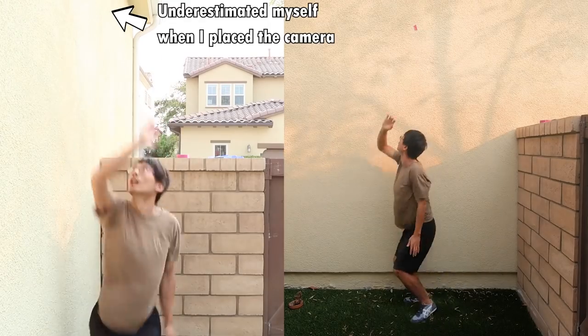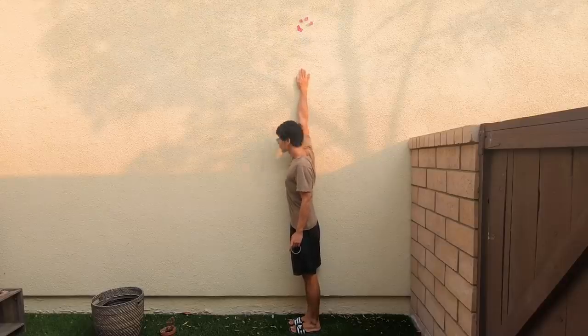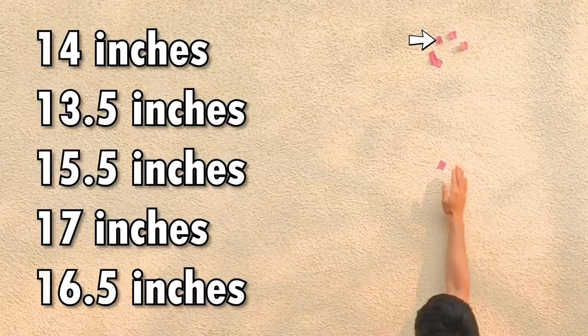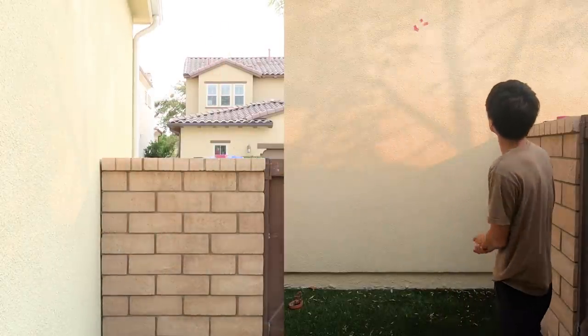Not gonna lie, I was a bit skeptical at first, but I still decided to execute it and document the whole process. Before I started, I first measured my max jumping vertical. I jumped 5 times and the numbers were 14 inches, 13.5 inches, 15.5 inches, 17 inches, and 16.5 inches. I think the first 3 jumps were lower because I wasn't used to jumping yet. So I picked the max, which is 17 inches, and called it my max starting jumping vertical.